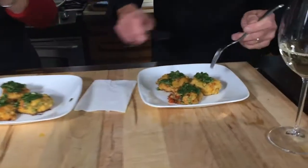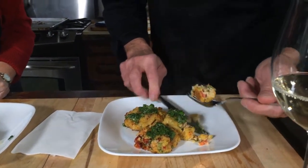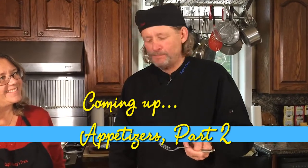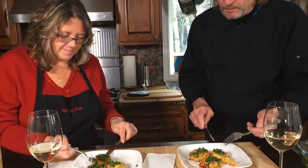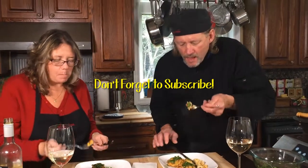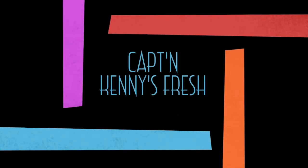These are delicate. You can just see how fluffy they are, and that butter... You taste the lobster, the shrimp — you get the seafood right away. Wow. Very good. Thank you.